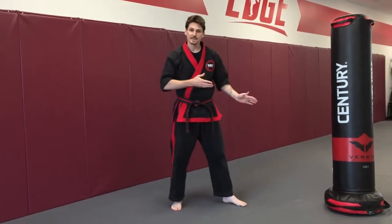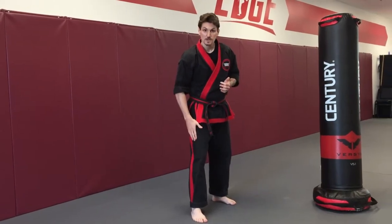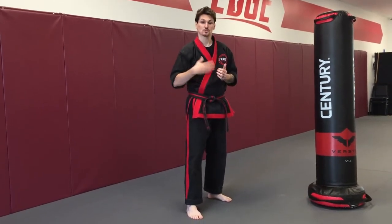When we're doing our leg kick, it's a wonderful technique because as long as you can kick thigh level, you can do a strong leg kick — a strong round kick.